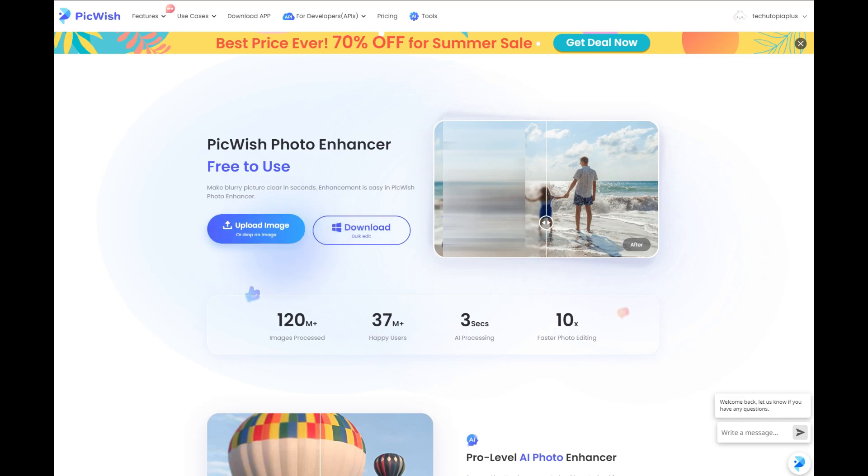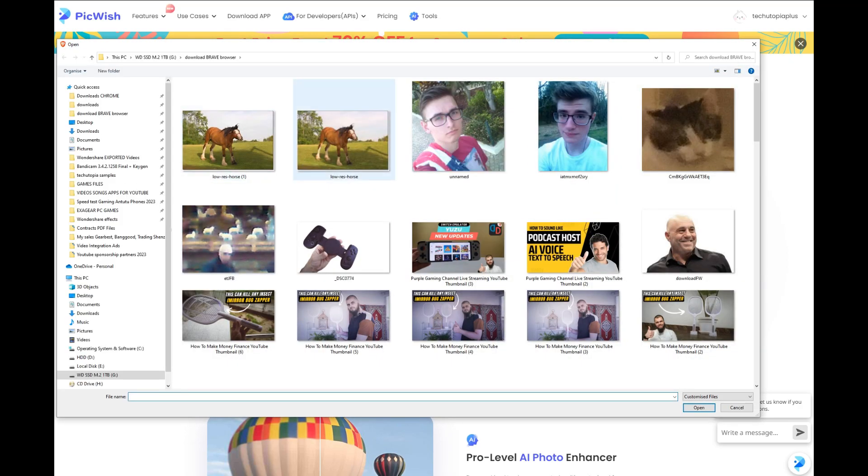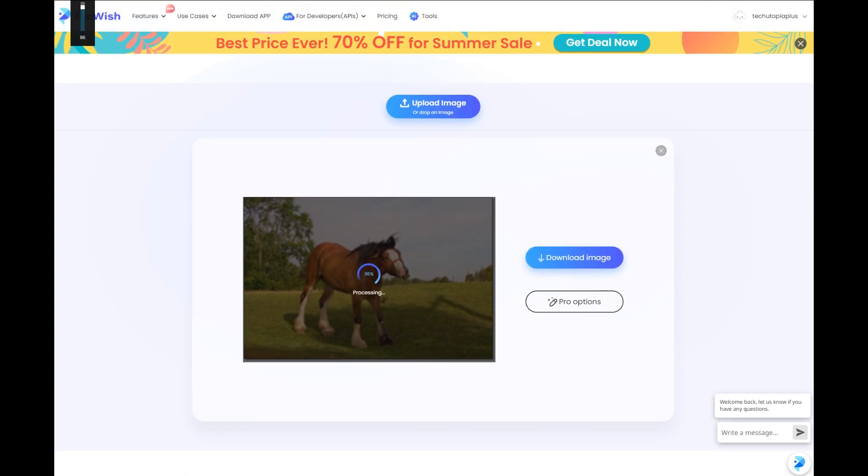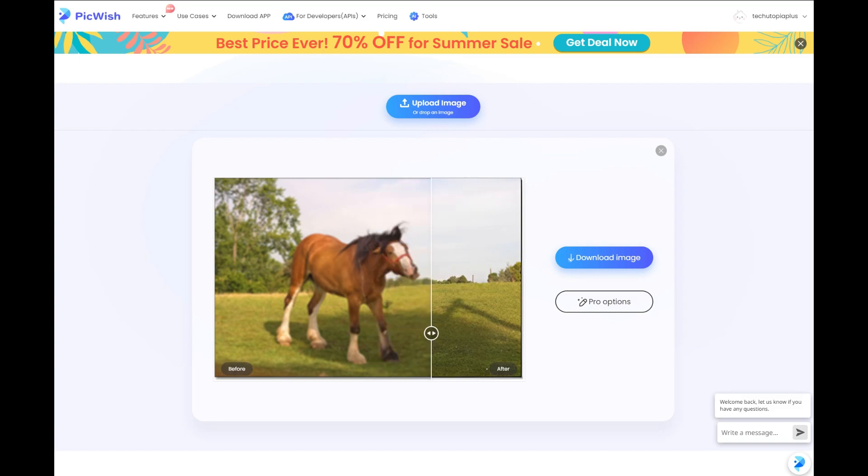Pickwish photo enhancer — we're going to simply upload an image here online using the online version. It takes really quick and it does the job very well. Just check this out — before and after.